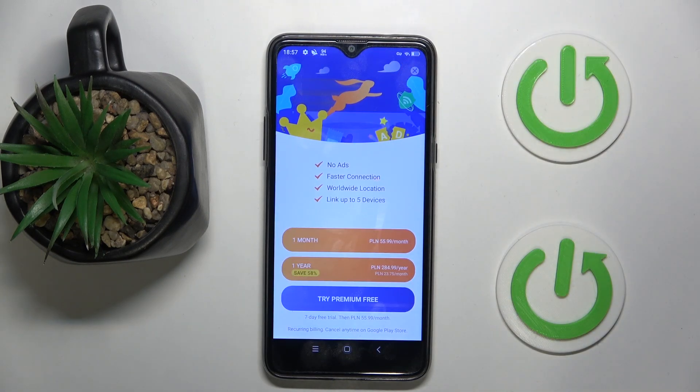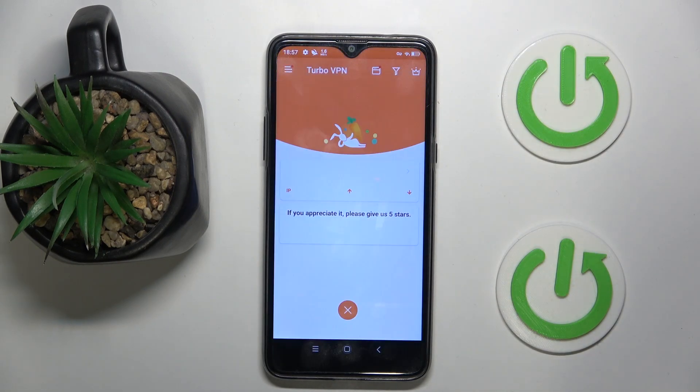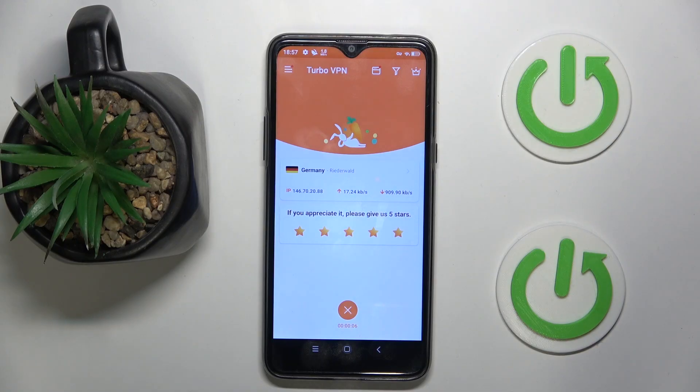Now you can close this ad, and as you can see I am connected to VPN in Germany. So that's it for this video — if you liked it please remember to leave a like and subscribe.